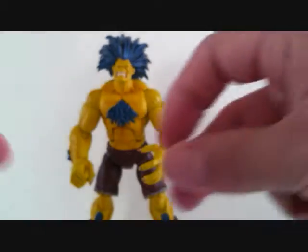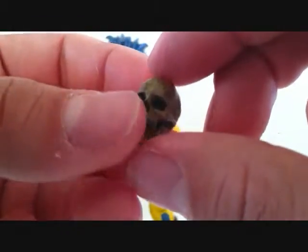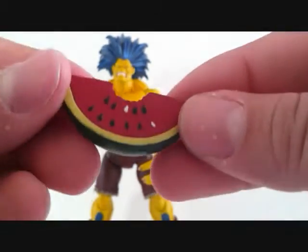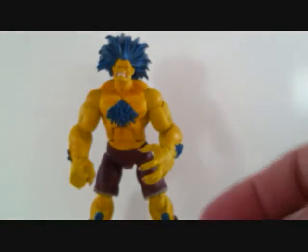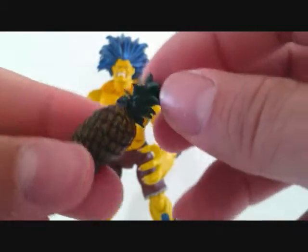Some of the other accessories: a skull, which is really cool - you can use this for other displays, like it would look cool with a NECA Predator display. There's also a watermelon that's been bitten, a pineapple with soft rubber on top. This is really nicely detailed, really cool.